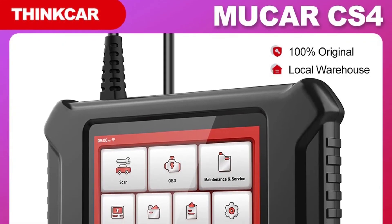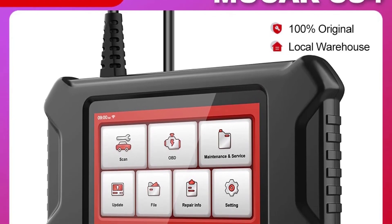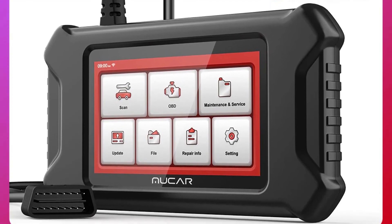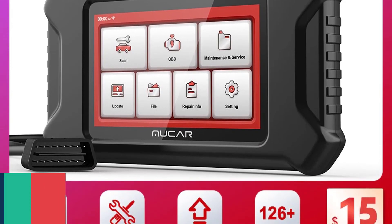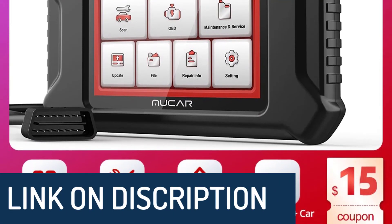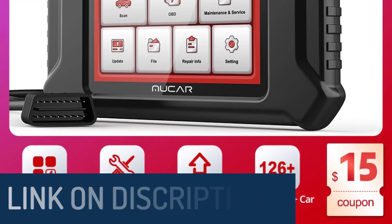We are an authorized seller of Ancel. We promise 100% genuine and original Ancel X6 professional car diagnostic tools — full system OBD2 scanner with EPB, oil, DPF, and SAS reset functions. The Ancel X6 includes a 10.1-inch Android system multi-touch screen tablet, one-key update, logging, test report, and feedback function. Thanks for watching.